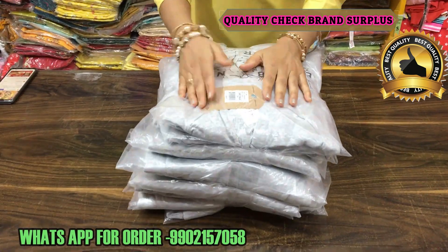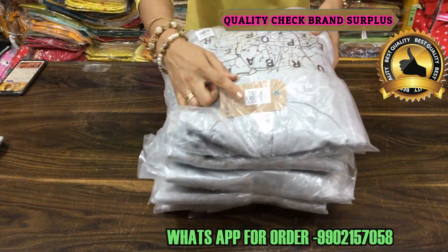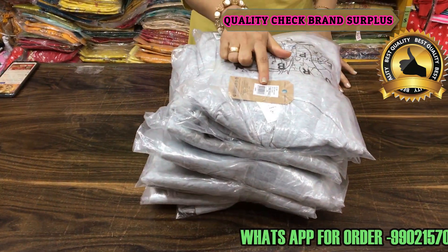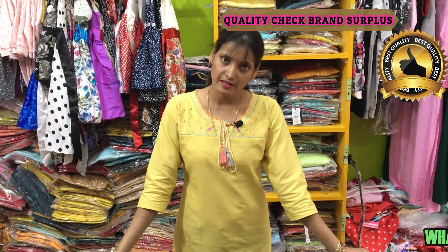This is a 10-piece bundle. You have a single polypack for each piece and you can see there will be a size tag. It's a very nice article. So book your order. Thank you, stay happy, stay safe.